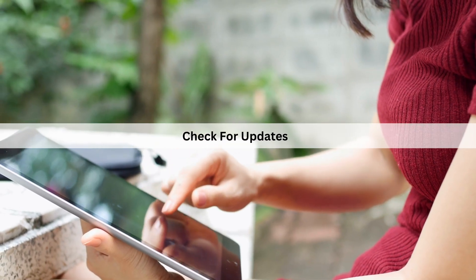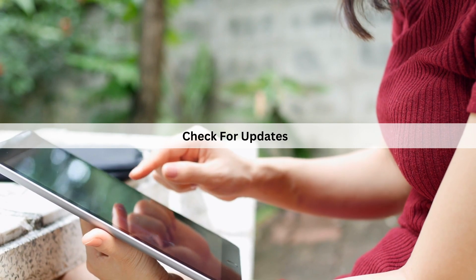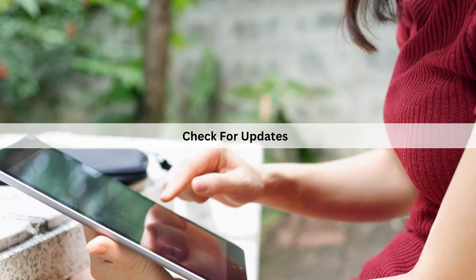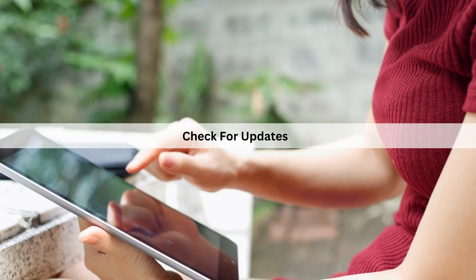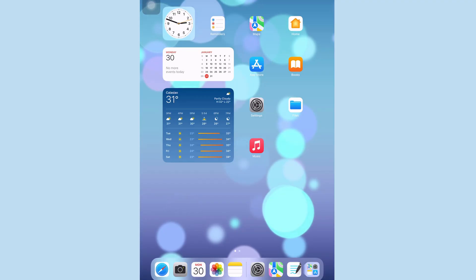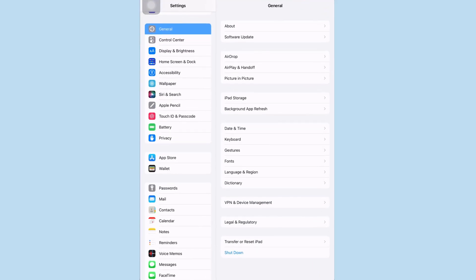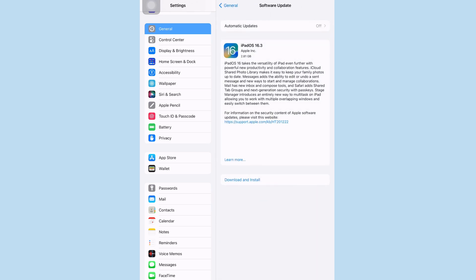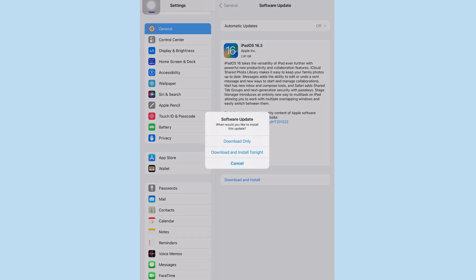Next is to check for updates. We recommend keeping your iPad up to date with the latest stable version of iPadOS. Here's how you can check for an update: Open the Settings app on your iPad. Tap General in the left sidebar. Tap Software Update on the right. Wait a few moments. If an update is available, tap the Download and Install button.